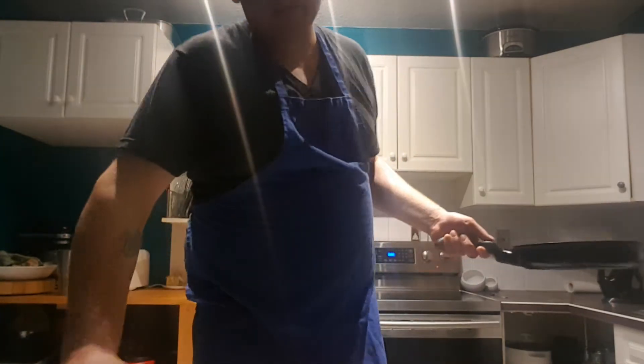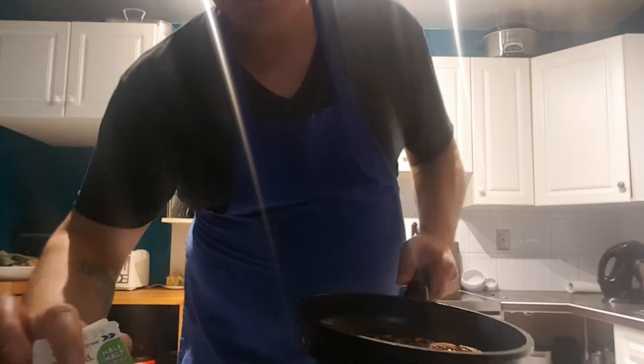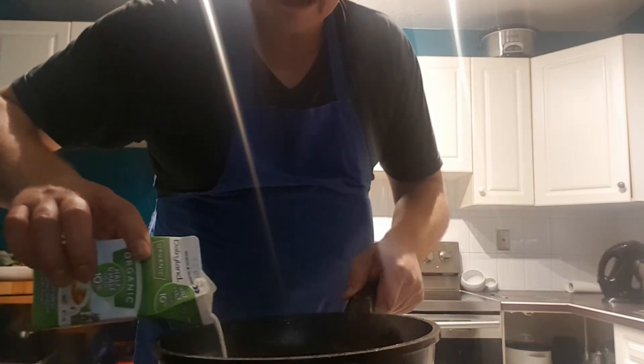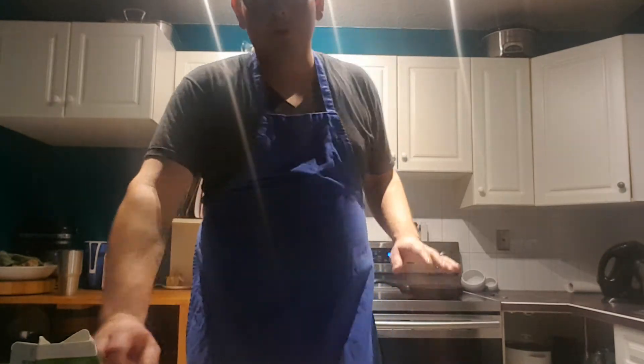You take some brandy and you cook it down, about 30 mils. You take about half a cup of beef stock, cook that down. Add your cream, about a quarter cup. Put it back on the heat and reduce that. It's a process, but it's all worth it when you cut into this thing.